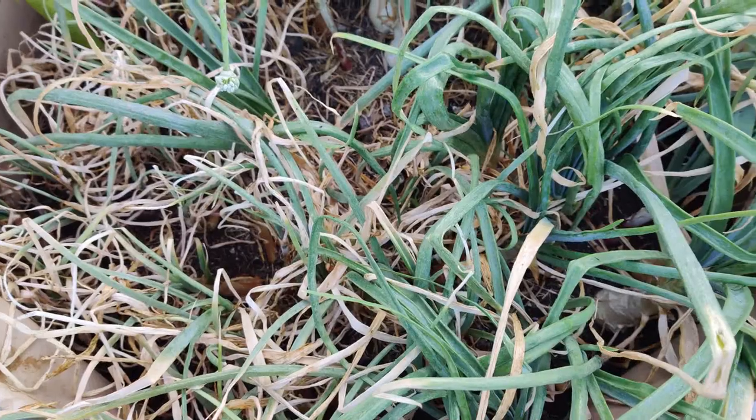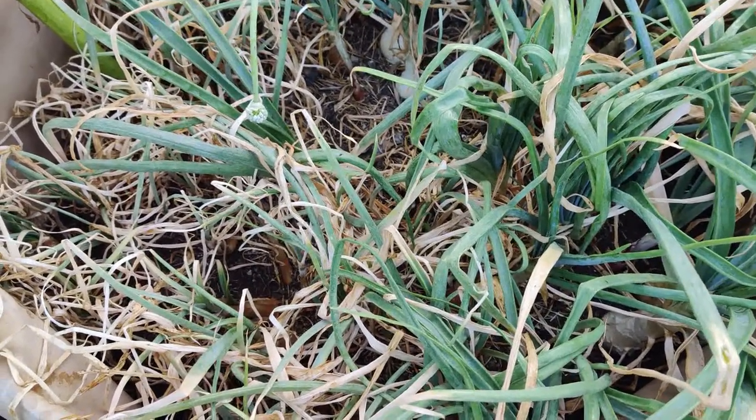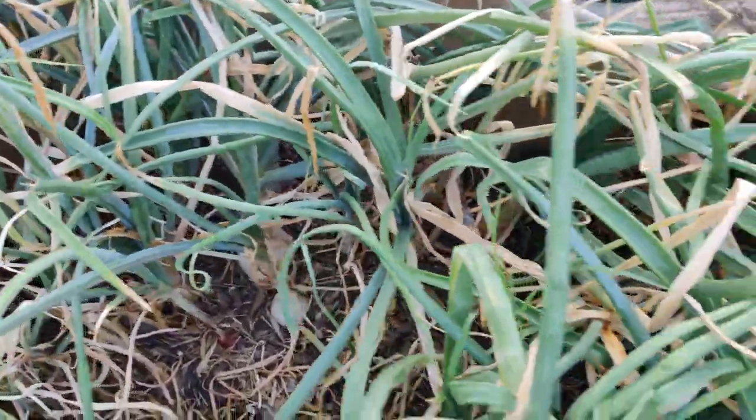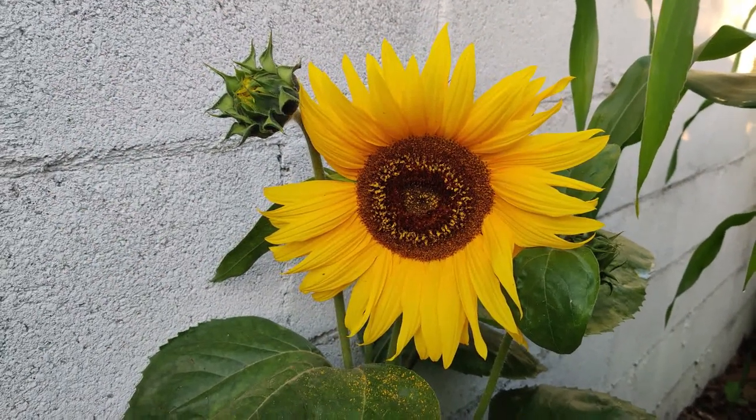I'm going to succession plant this bed and have lots of food to eat. I'm so excited about all these onions and I'm going to keep growing them next year as well, because I love alliums and I put them in practically every dish.